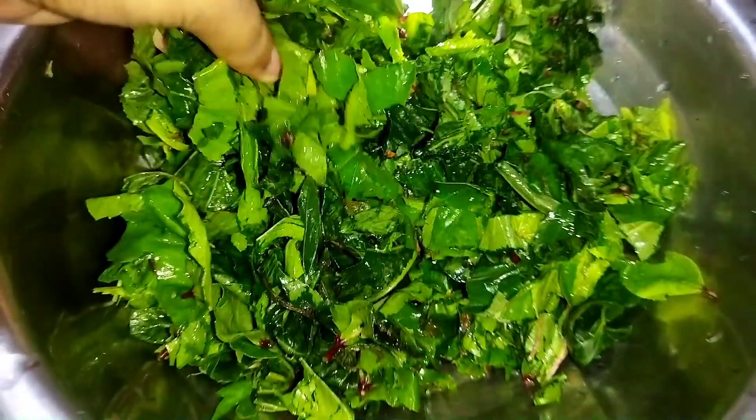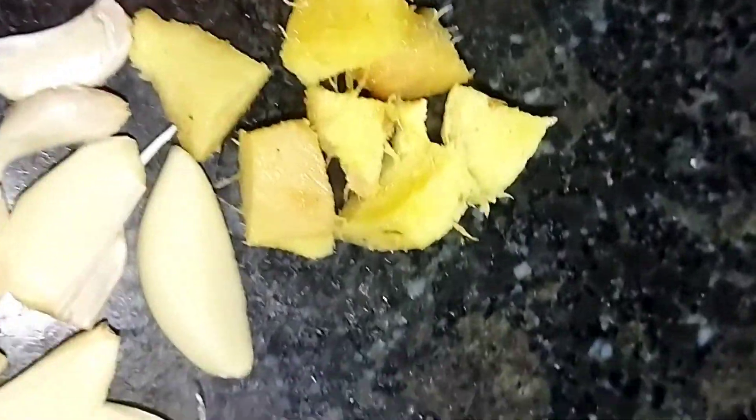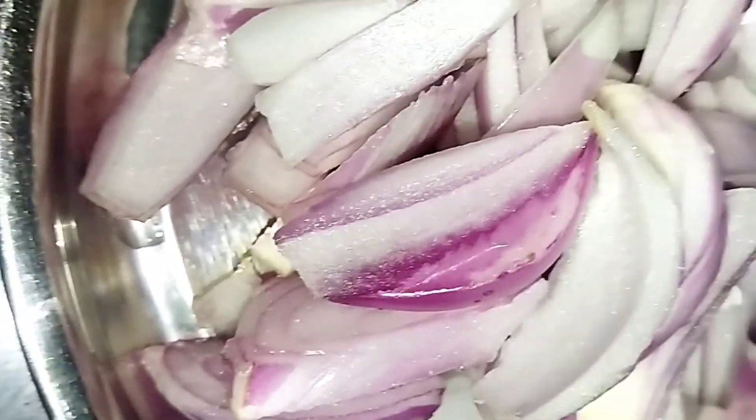I'm working as a farm in a month. Here I use a pan.